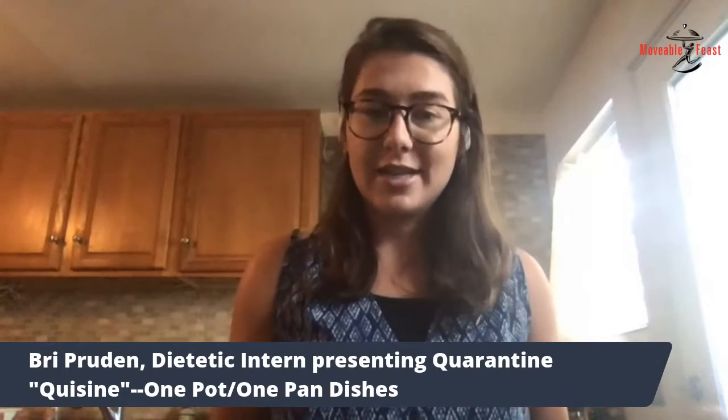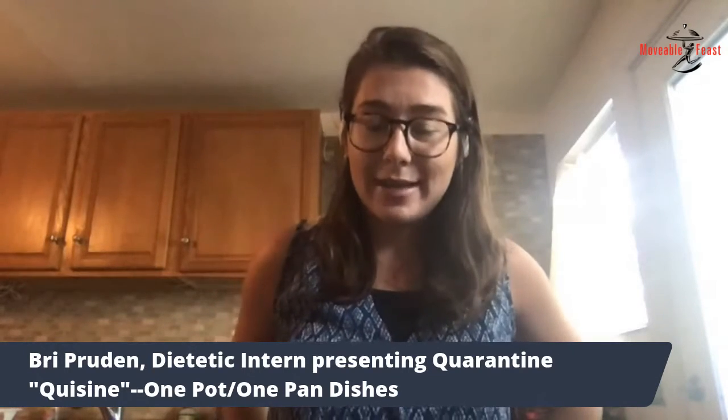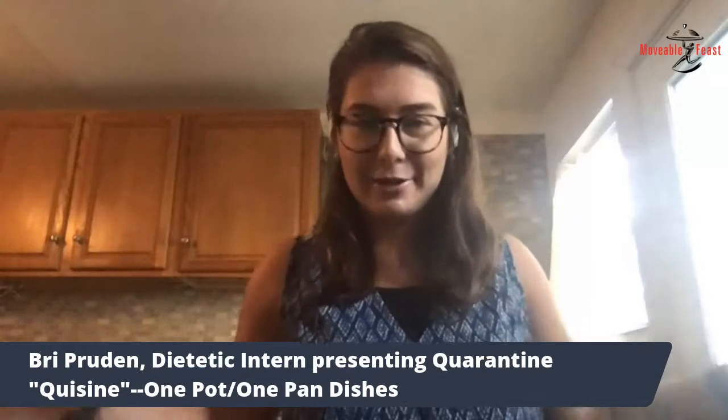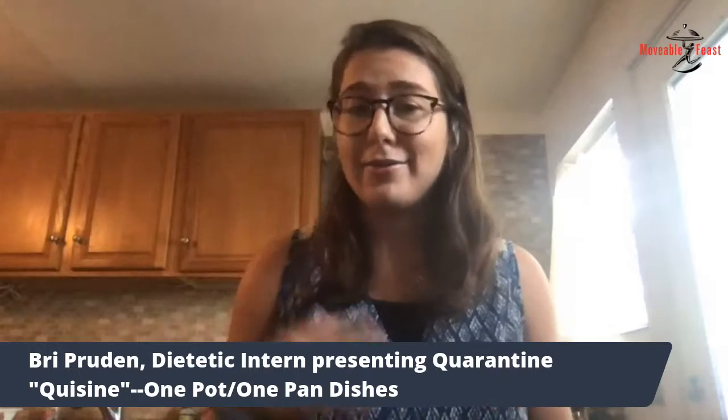We used to always go to Chili's and we would always get fajitas. But hypertension does run in my family — my mom, my dad, my sister, my grandparents, everyone has it. So once they kind of developed that, they felt like they couldn't have their fajitas anymore from Chili's because they were so high in sodium. So I was really looking for a recipe that could make a more balanced meal out of fajitas and have a little bit less sodium. This is what I came up with and it's something that we eat all the time, so I hope you guys enjoy it.